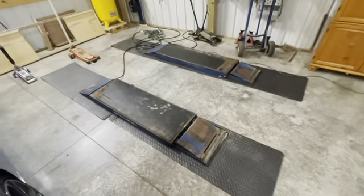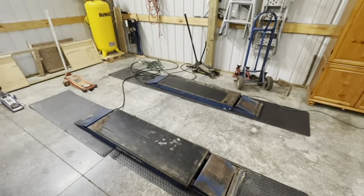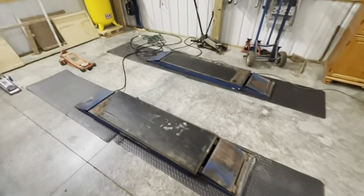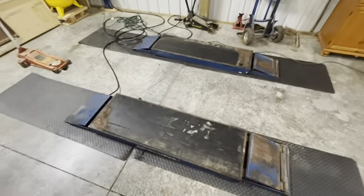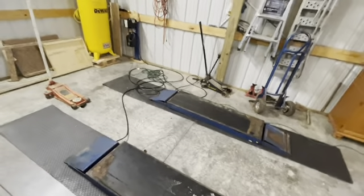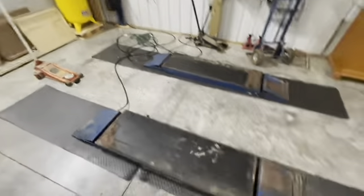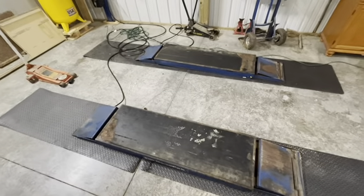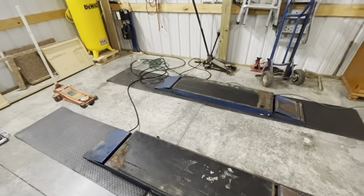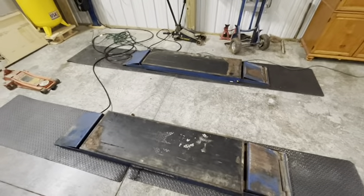So we got a lift that we got for free. Basically, my work was going to scrap this lift. It still works, but it has automatic air lock safety locks and they were corroded. They needed a new lift, so they were going to scrap this one out. I picked it up and this is going to help us with our OBS build. I've got a bunch of jacks, but I've never really had a lift in the garage.